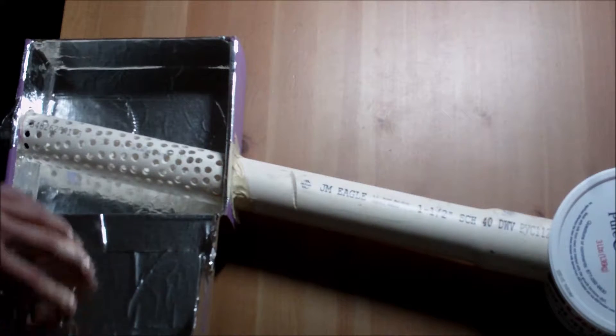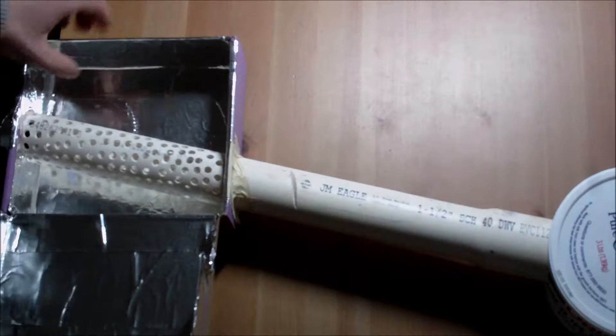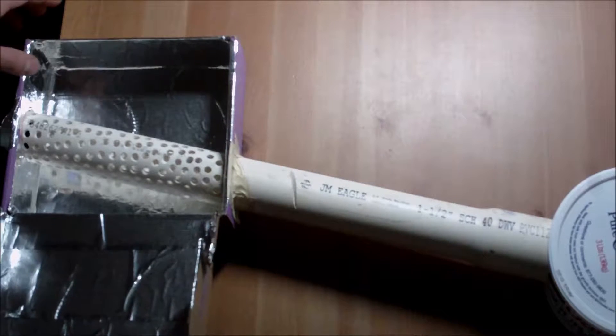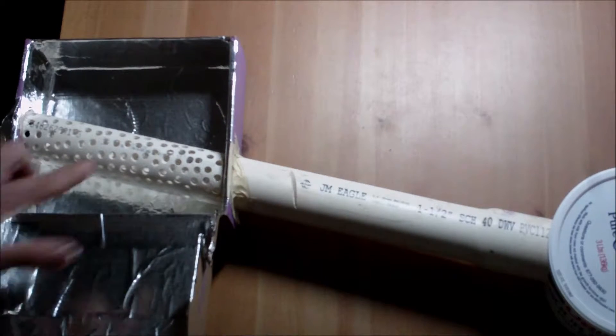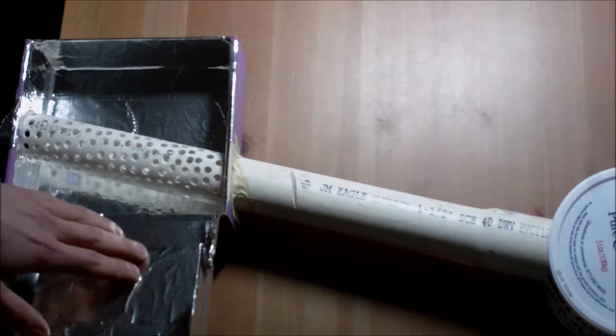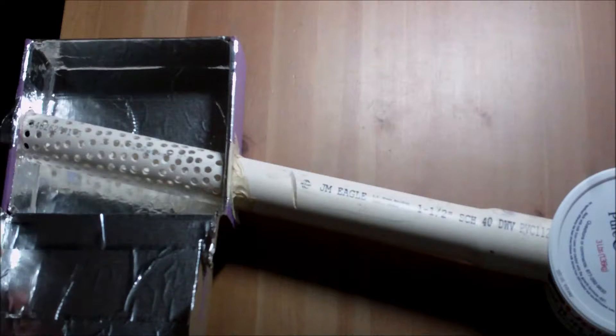Sound will travel through the tube and into the mock-up muffler, which I have covered in metallic tape so that none of the sound gets absorbed by the cardboard. Within that we have a perforated tube so that the sound can escape into the muffler and then finally come out of the tip.